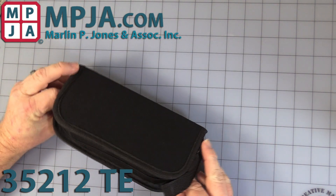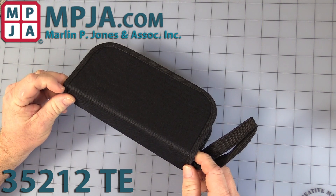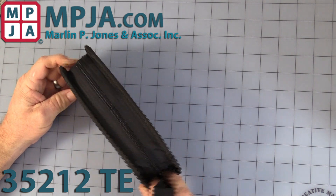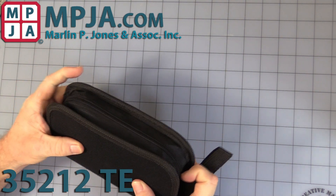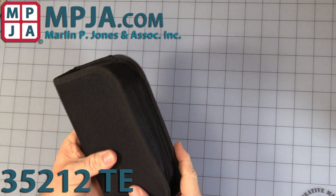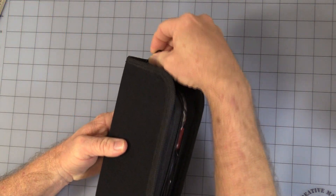First, we found these nice little cases, so we've been packing them up in it. It is not the factory original for the unit, but we thought it'd be nice to send it to you. It's actually a little small — I'm barely able to fit everything inside the case — so let's open it up.